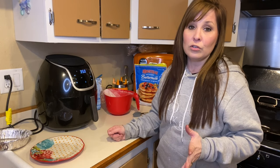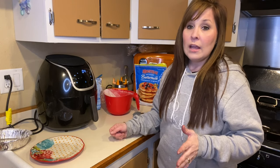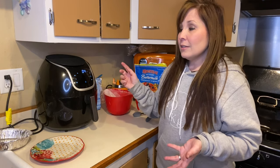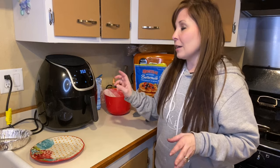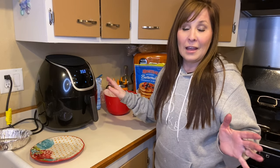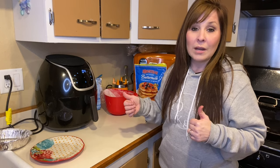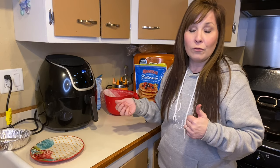Set your air fryer to 350°F for about four to five minutes to start, then check it and see if you need to cook it for another minute. It only took me four minutes. You can hear it kind of sounds like it's flying around in there, but it actually ended up working and I was really surprised.